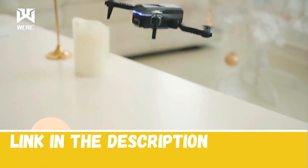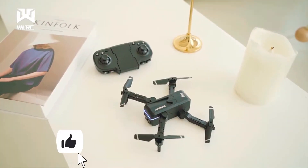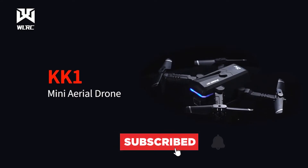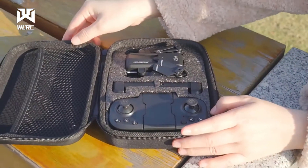We have also included the links in the description box down below. You can like the video, show your creativity in the comment section, and subscribe for more tech-related videos. We upload multiple videos in a week. Now let's get started.